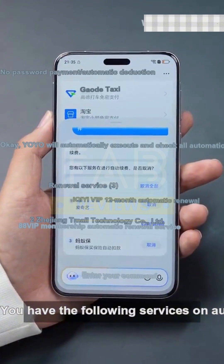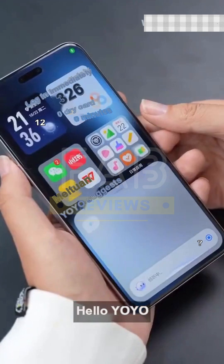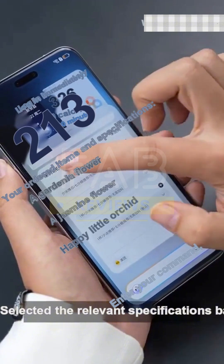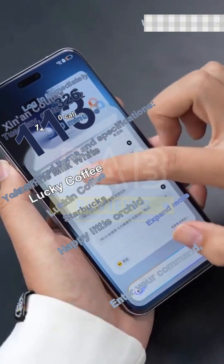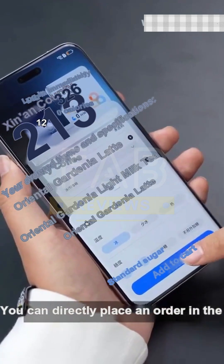Do you want to cancel auto-renewal of services? Hello Yo-Yo, help me order a cup of coffee. Okay, based on your preferences I have selected the relevant specifications — please confirm my selection.